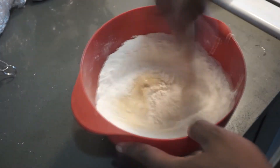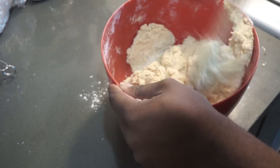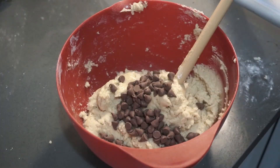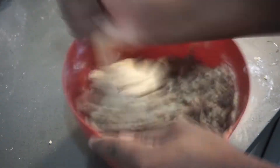Grab your bowl of wet ingredients and add it to your bowl of dry ingredients, and mix until everything comes together. Then grab your chocolate chips and your candy walnuts and add them to the bowl.